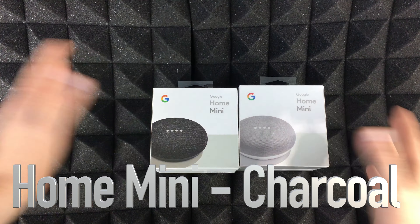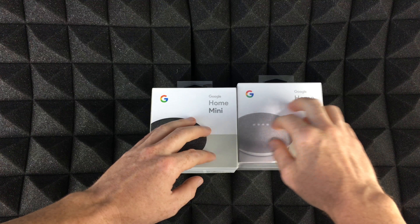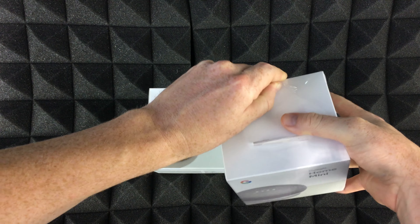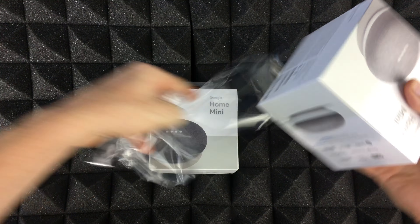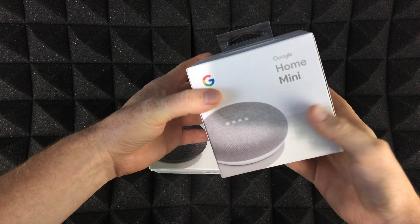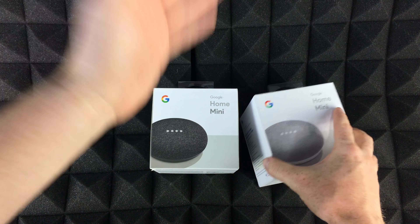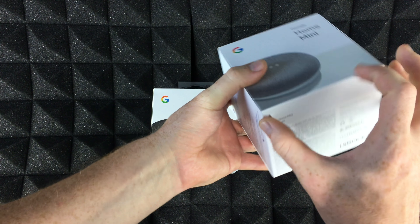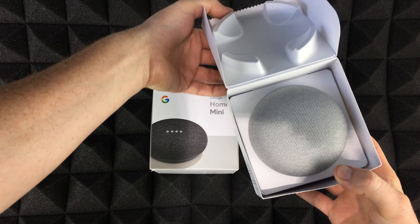Hey guys, in this video I'm going to be unboxing these two Google Home Minis. This one comes with plastic on it — I just took the plastic off this one already. By the way, I also have the big Google Home, not the Home Mini, so we'll be comparing these two guys and the big one — that's the next video. For now let's just open this up.